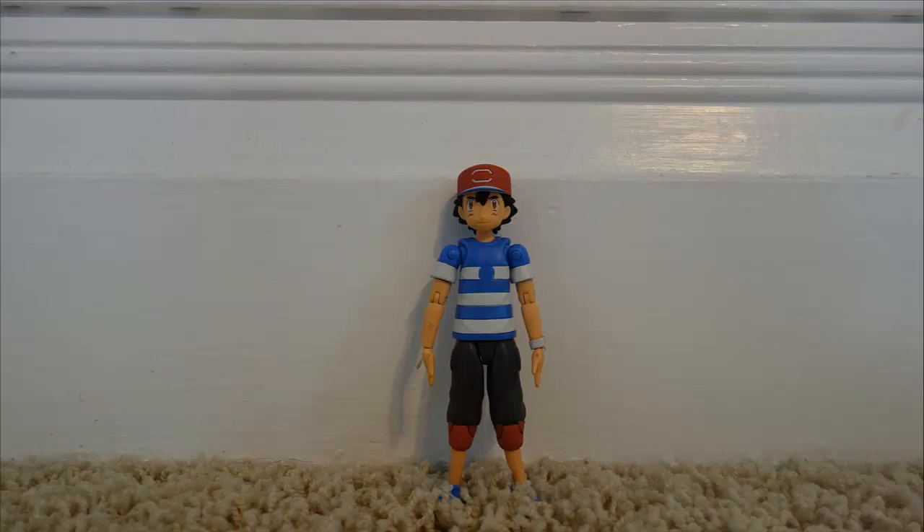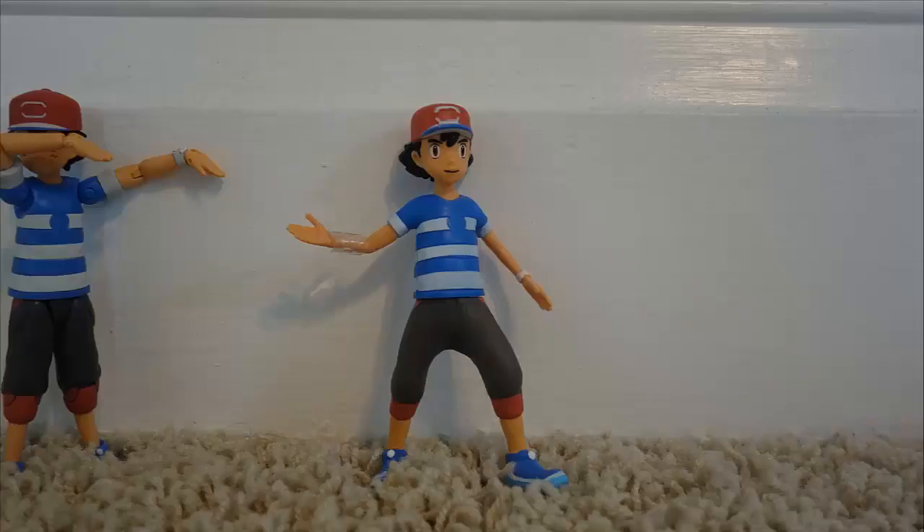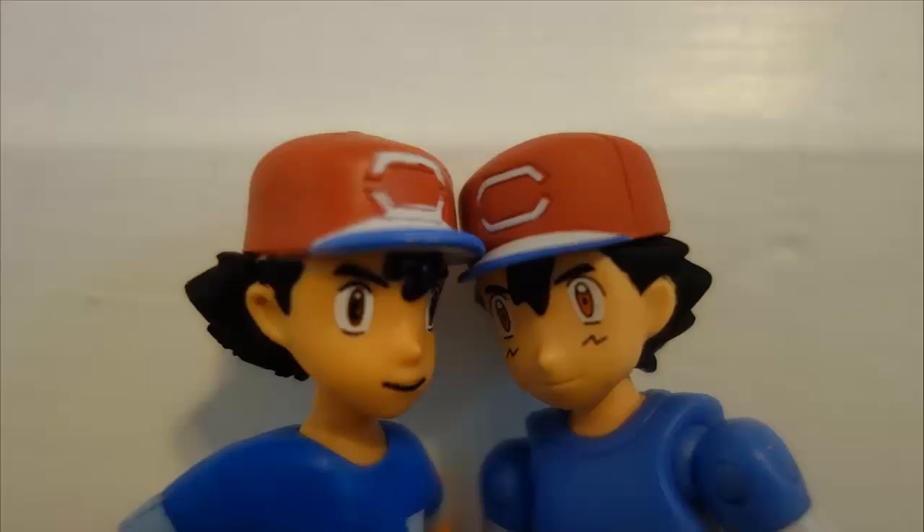Tomi did a fantastic job replicating Sun and Moon Ash. In fact, I could even say that this figure is better than the actual design of Sun and Moon Ash. Also, the sculpt on the articulation does not make the figure look off-model at all, and it looks fantastic. Wicked Cool Toys' Ash, while kind of a statue, also has a good likeness to it. However, a lot of people complained on the prototype that he looked like a Simpsons character. This round goes to Tomi.